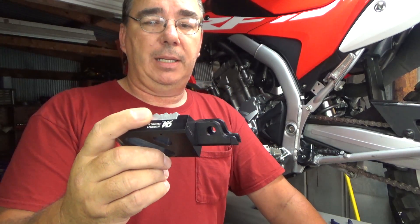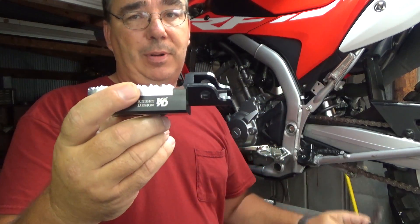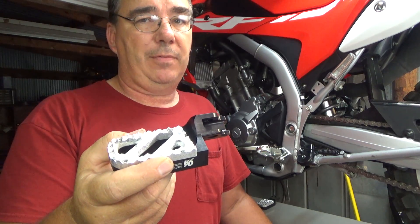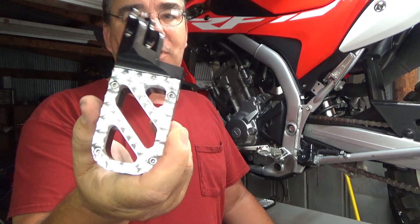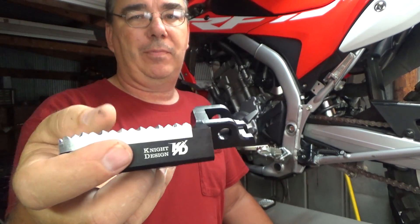So we're going to go ahead and get these things installed. One thing about this install is it's extremely easy — it really just needs a pair of needle nose pliers to install them, simple as that. Let's go ahead and get these installed. Look at the big platform on these — see how wide that platform is? Real nice, wider than stock, so that's a great platform for your feet.